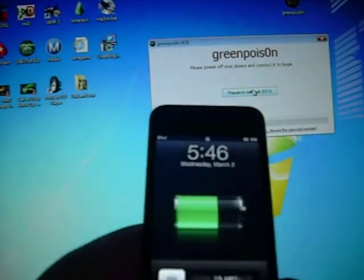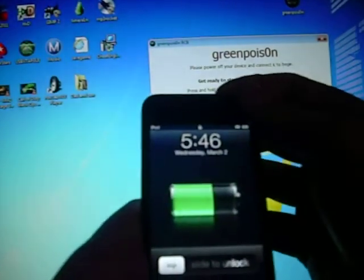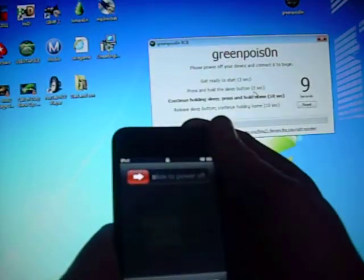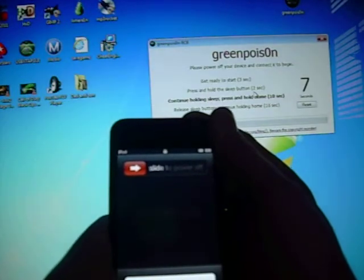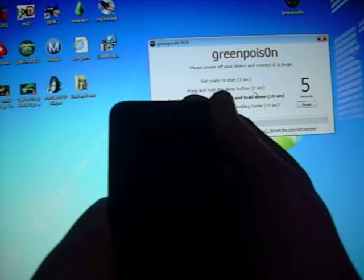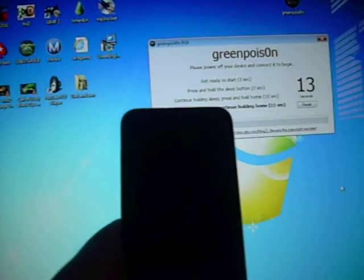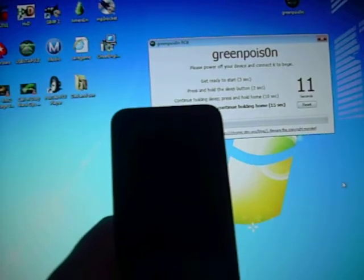Okay, we're going to start it right now. So prepare to jailbreak — I'm going to click that. So get ready: 3, 2, 1, hold! Keep holding for 10 seconds. Alright, now you're going to let go of the power button. Keep holding the home button.